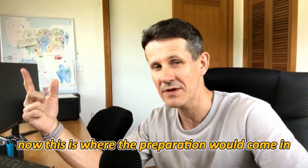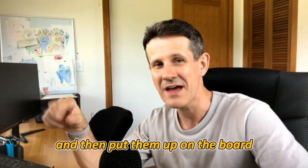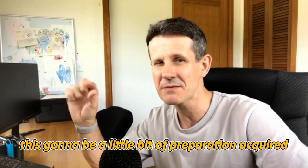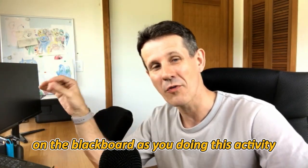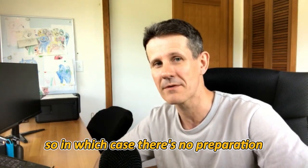This is where the preparation would come in. If you were going to write them beforehand and put them up on the board either as a slide or as a handwritten piece of paper, there's going to be a little bit of preparation required. But you can just physically write them on the blackboard as you're doing the activity, in which case there's no preparation.